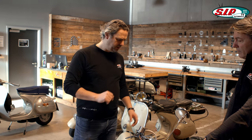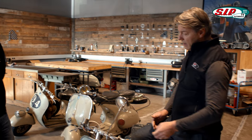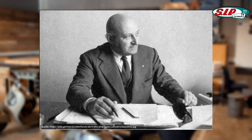Piaggio didn't originally build two-wheelers at all — it actually built airplanes, helicopters, and rail vehicles. How exactly did they get to set up a two-wheeler? After the war, Dr. Piaggio had the idea of quickly mobilizing the population again. He turned to his designer Dascanio and told him to develop a vehicle that was as simple as possible and that the whole population could drive.